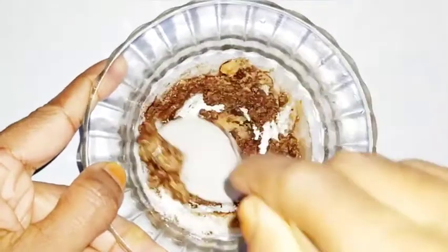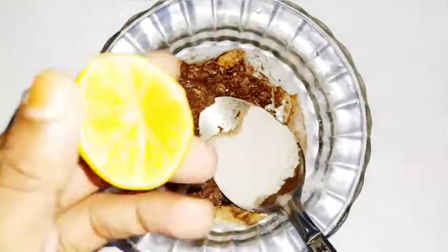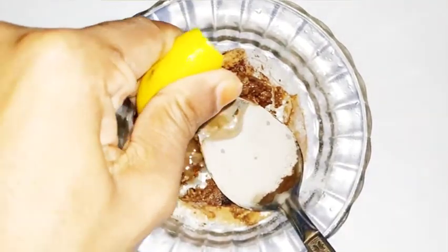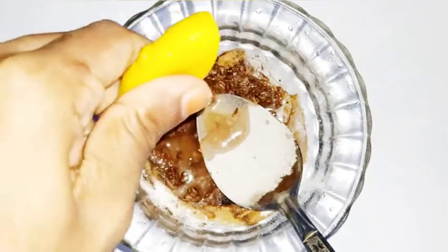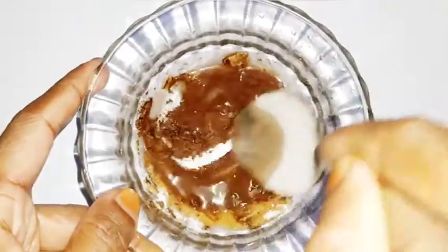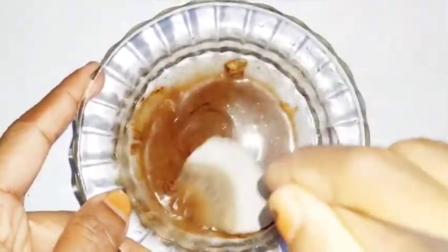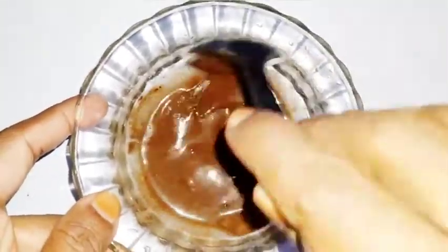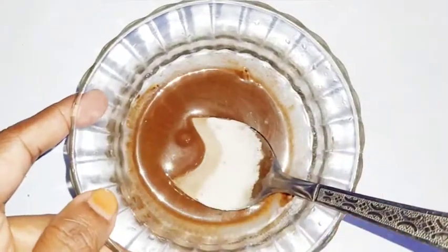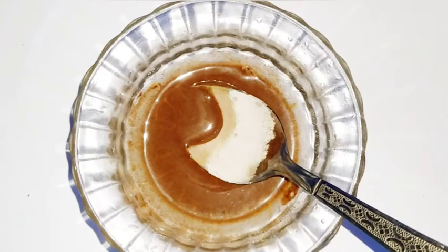Now we have a nice scrubber, exfoliator and skin lightener. Apply it and put it in for 4-5 minutes, then wash the skin. The skin may feel dry. Here's 1 teaspoon — now mix it up. I'm washing the skin. I'm going to put a cup of coffee and scrub.